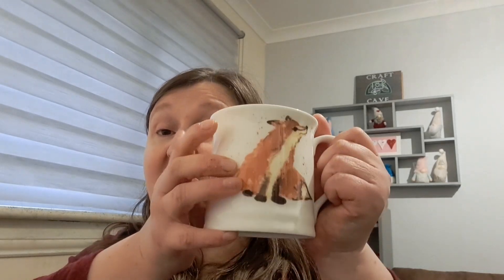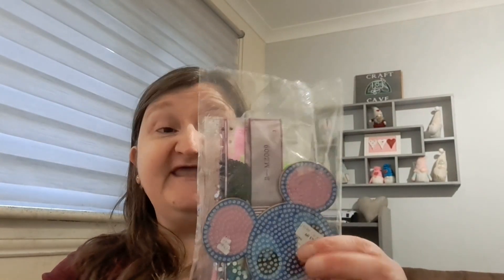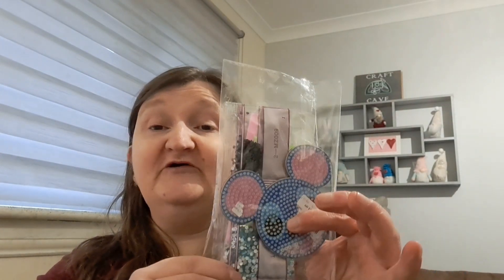You might want to grab yourself a cuppa — a wee tea or a coffee or something a bit stronger if you prefer. Who knows? There's no judging here, we're all friends. So grab it, get comfortable and let's start crafting and chatting. I'm going to open the kit for you and let you see what you get.